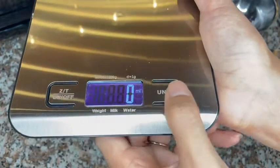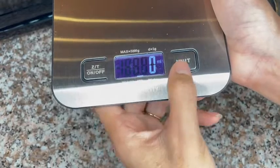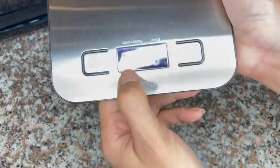I can actually use it to measure grams, millimeters, pounds, and fluid ounces. So that is really cool.